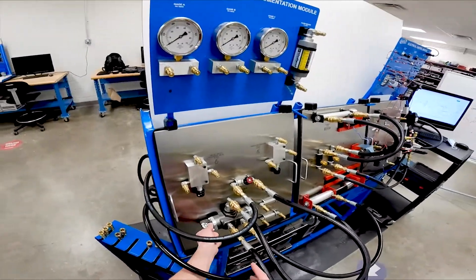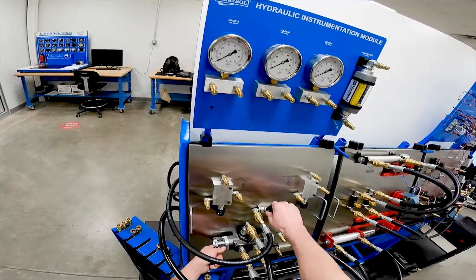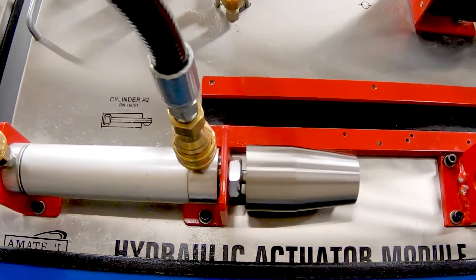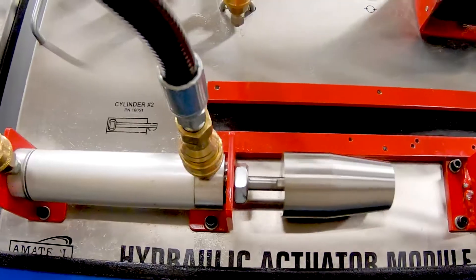So we're working the actuator one way or the other to extend and retract. We can close the valve and make it slower, or we can open the valve and make it happen faster.